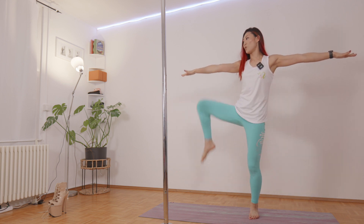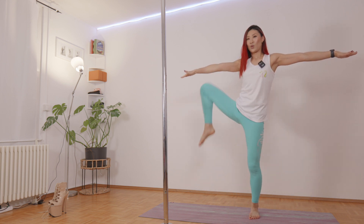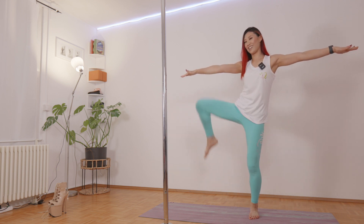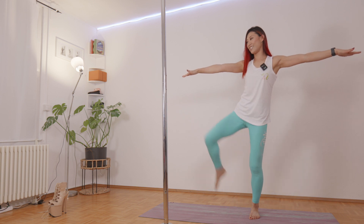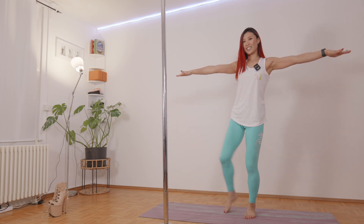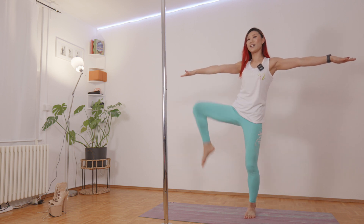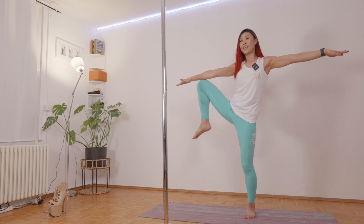Bring your one knee all the way up. So let's do 10 seconds on one side: 10, 9, 8, 7, 6, 5, 4, 3, 2, 1 — and switch side.